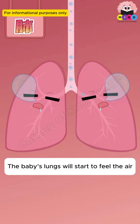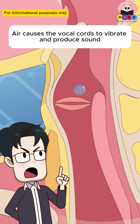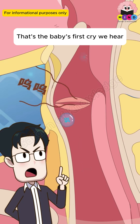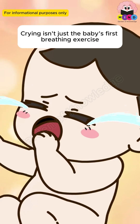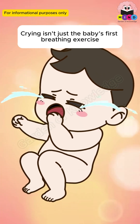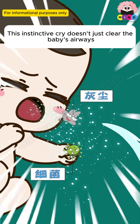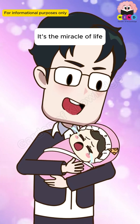Right now, the baby's lungs start to feel the air. Air causes the vocal cords to vibrate and produce sound — that's the baby's first cry we hear. Crying isn't just the baby's first breathing exercise; it's their survival instinct. This instinctive cry clears the baby's airways and signals their arrival into the world — it's the miracle of life.